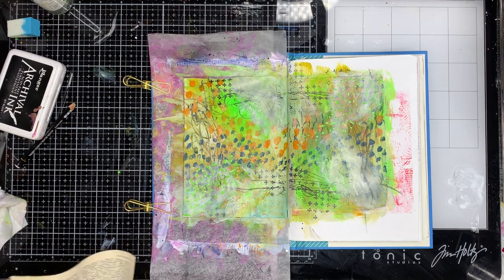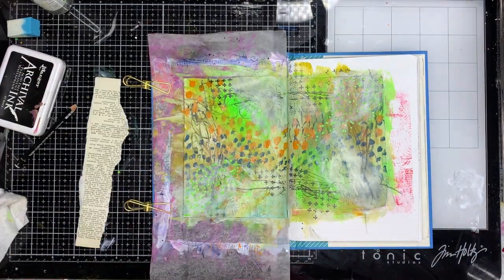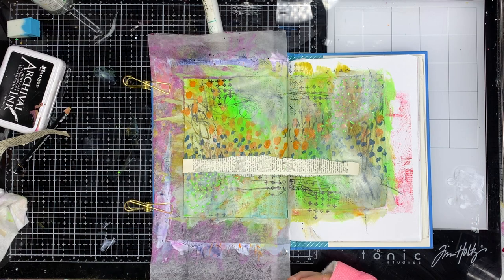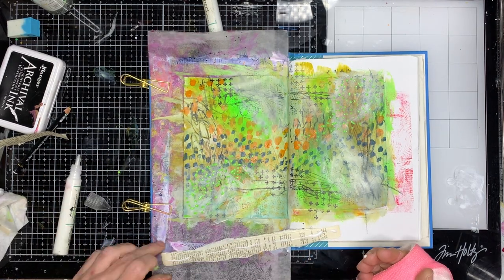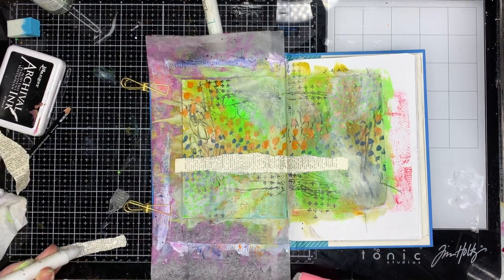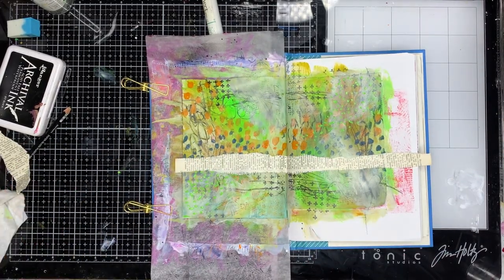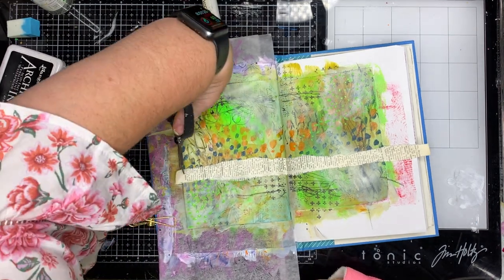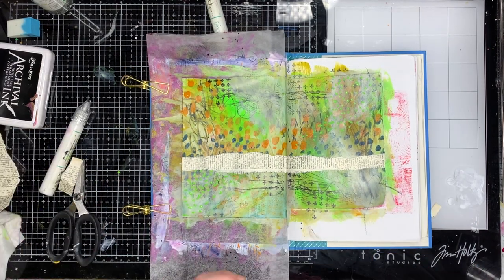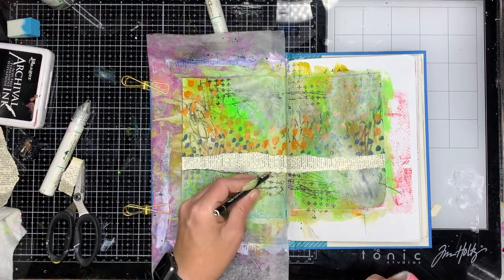I'm going in with my green Posca paint pen and just adding some more dots over the top. There's no right or wrong to this — just do what makes you happy, and if it's not working try something else, because after all it is just paint and paper. If you add a bit of extra paint and it doesn't work, you can either wipe it off or add some more paint or something else over the top. I think a lot of times people stop working on a page too early — sometimes you have to work through the messy bits and just keep going.